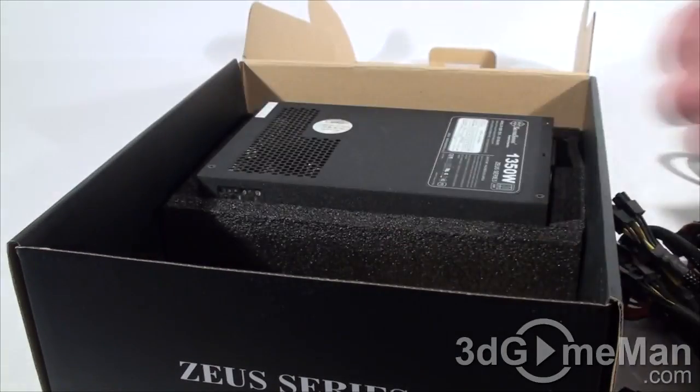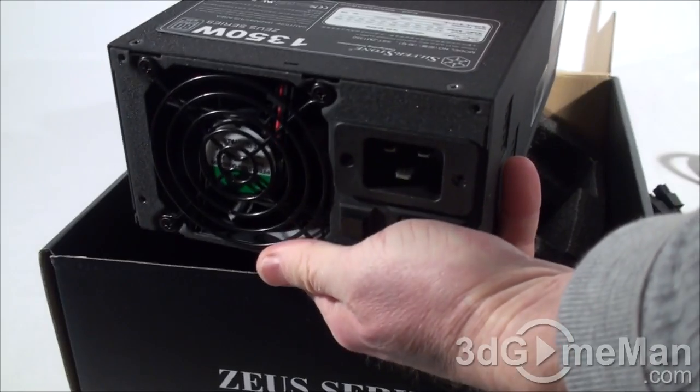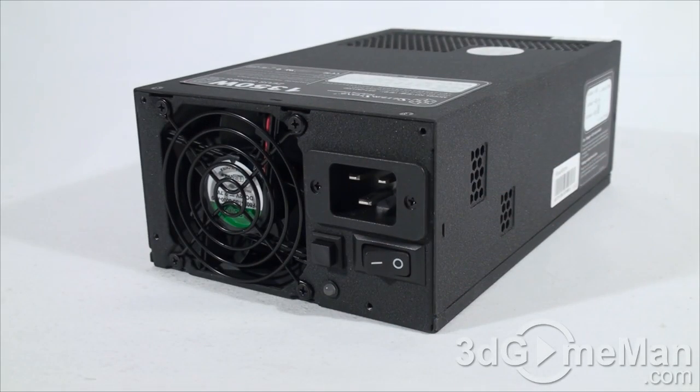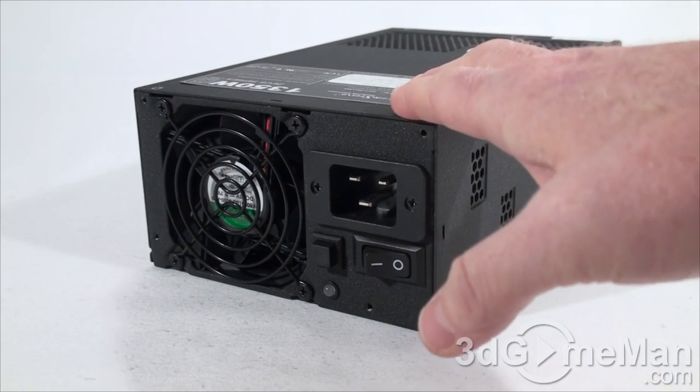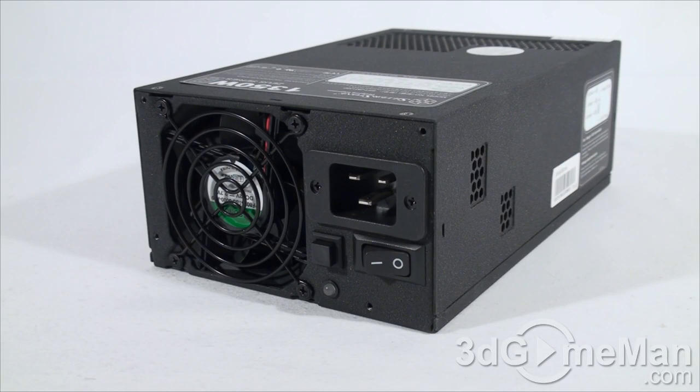The power supply is packaged very well in strong, tough foam. The Zeus series of power supplies has been dormant for a number of years, but it is back. This model, the ZM 1350, is a 1350-watt power supply with a peak wattage of 1500 watts.